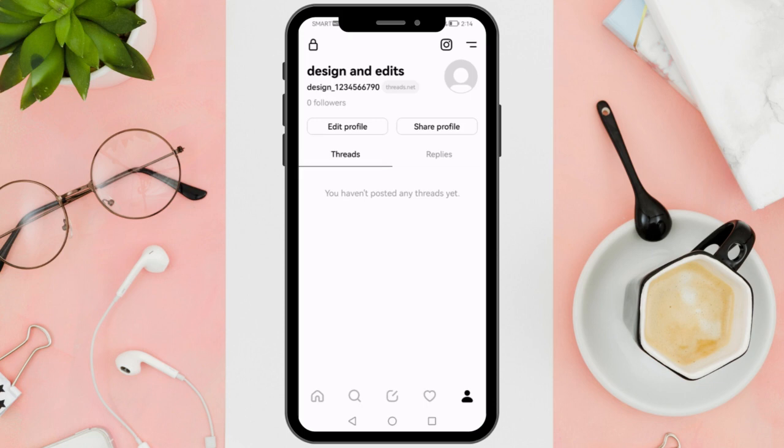First things first, Threads does not have the option for dark mode just yet. But if your device has the dark mode option, you can use that instead.